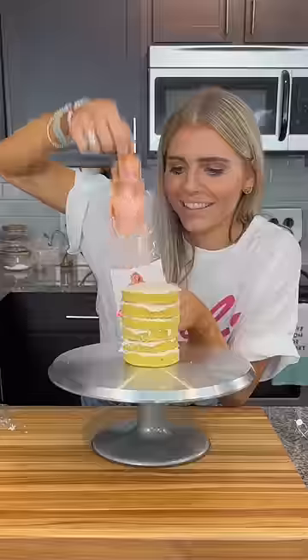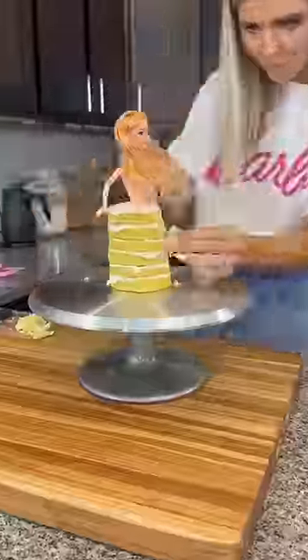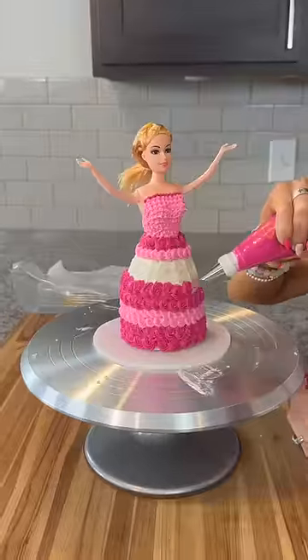So finally it was time to assemble all the cakes. Hi Barbie! Then stick Barbie in the top — we'll just cover that up. Then carve the cake into the shape of a dress. Obviously I had to give Barbie a pink outfit and decorate her dress with even more pink.